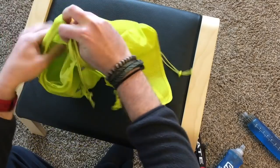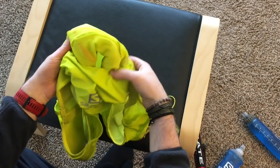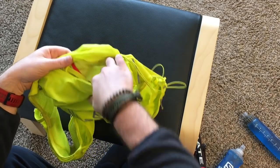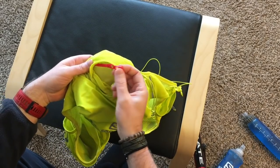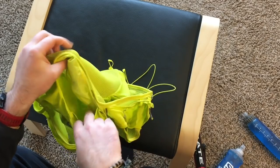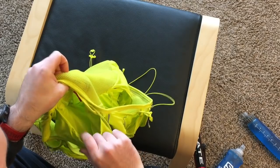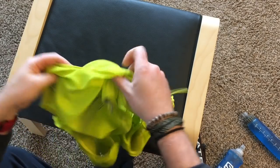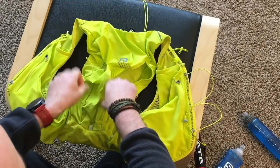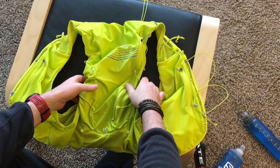There's one big sleeve with a mesh pocket at the top — it doesn't seal shut but there's a slot and a key loop, so maybe you could stick a battery or something in there. Then you have a third section which is a zip pocket. There are a lot of areas to customize the load you're carrying.